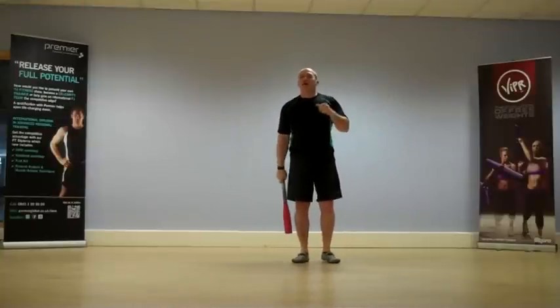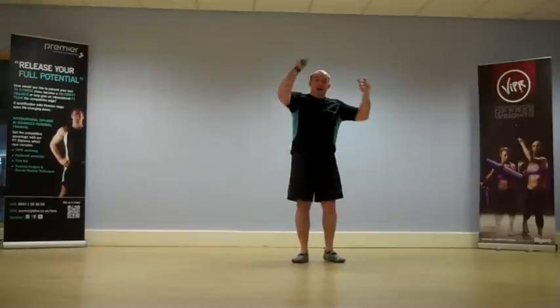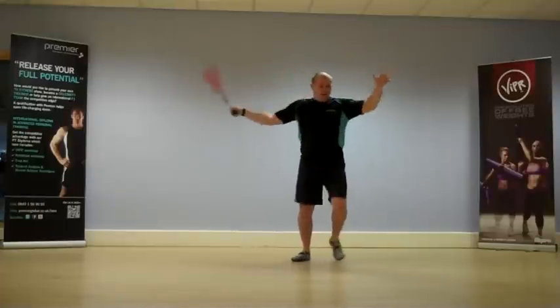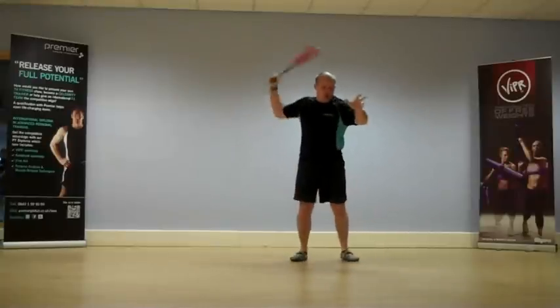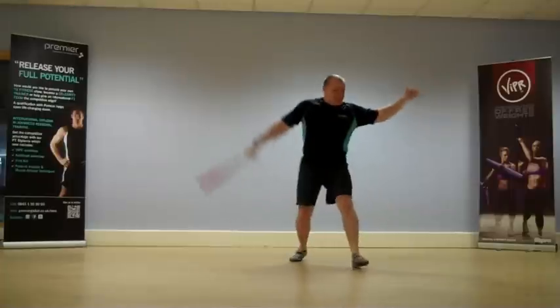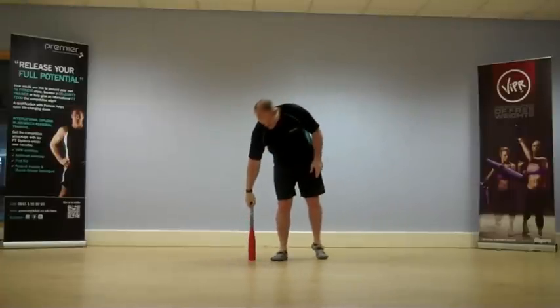Now let's move at the same time. Let's put a step in as well as the swipe. So we are going to start in this position and from there — boom, up to there, boom — one, boom, two, three. Perfect.